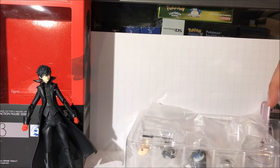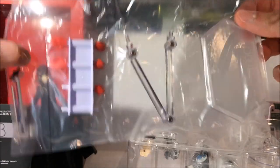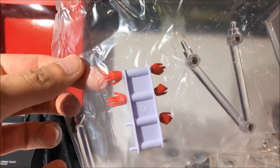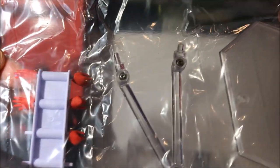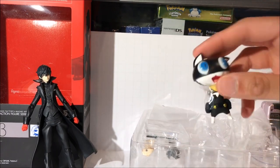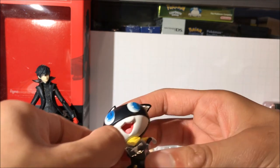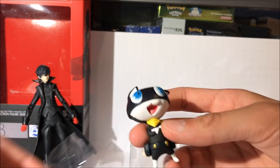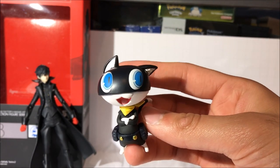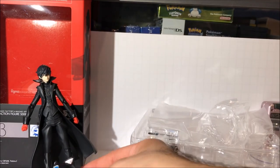As far as the accessories go, they are all in this little plastic pack — they're all bundled together. First we have a little extension and an extra joint in case you break one, for his hands. There are several different interchangeable hands: open palm, a gun hand. And here is his stand. And here we have Morgana's figure, which is really cool and I'm really glad they included him. It's a really nice addition — a cool little figurine that you can pose right next to Joker.